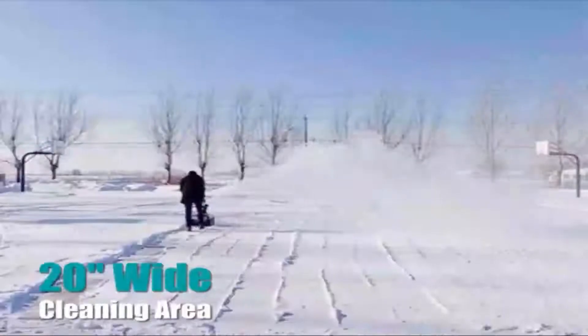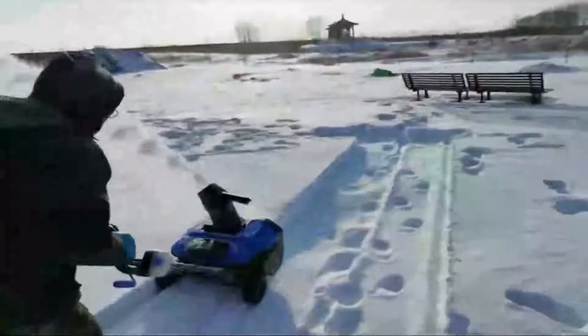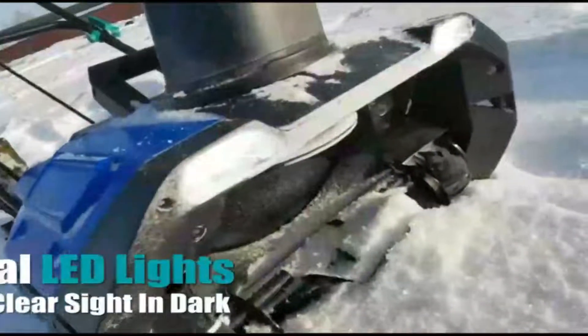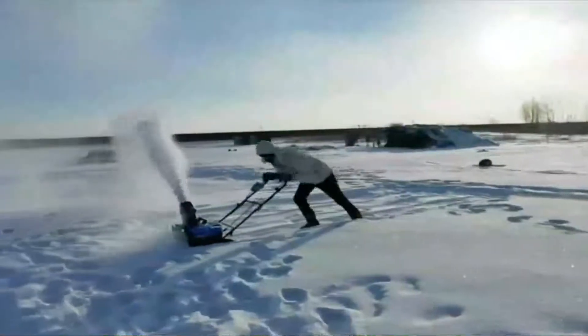In this video, we're going to be checking out five best snow throwers you can buy right now. We made this list based on tool performance, features, price, manufacturer's reputation, and most importantly, reviews of actual users. So if you choose from this list, you can rest assured that you are buying the best snow thrower in the market.